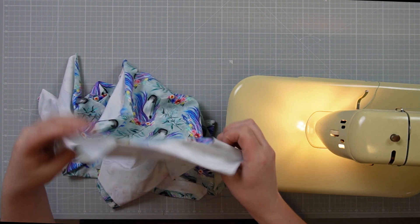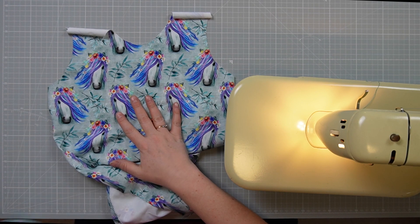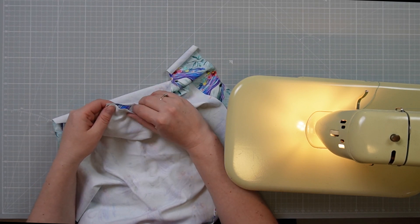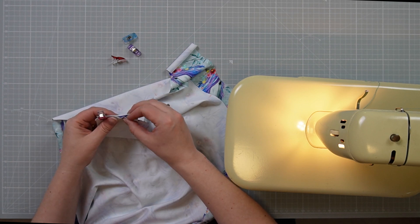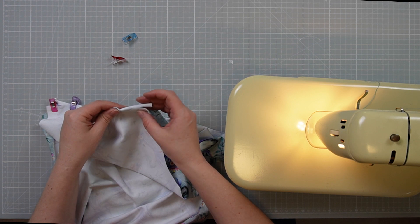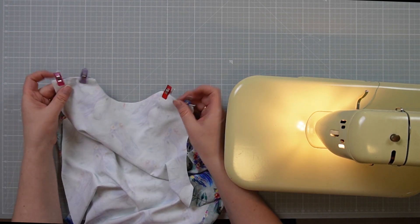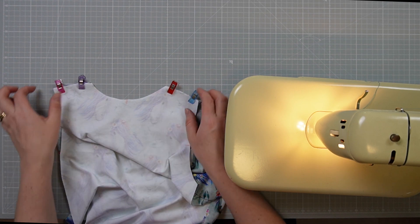Now that everything is hemmed, the next step is to place your front and back pieces together. You're going to grab your coordinating piece right side down so that you end up with right sides together, matching up your shoulder seams. I'll pop a couple of clips in on both sides and then zigzag stitch with the same settings I used on my hem. One of the good things about using a zigzag stitch on a knit fabric is that you don't actually have to worry about the edges fraying — which is an issue with woven fabrics — so I won't get frayed edges.